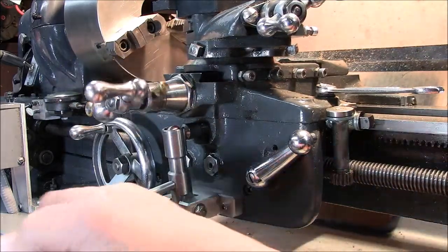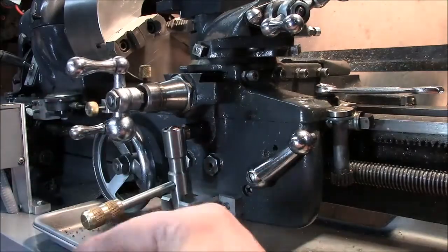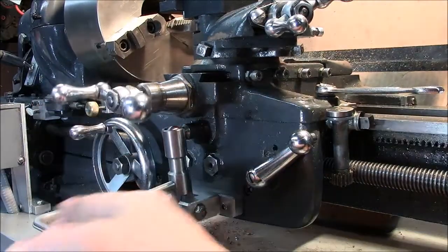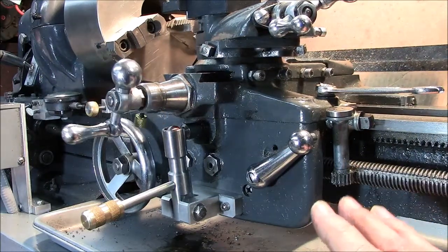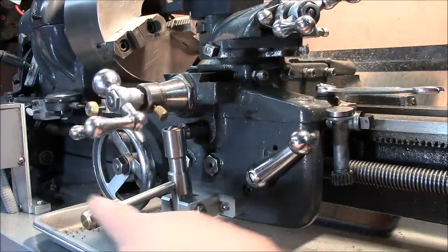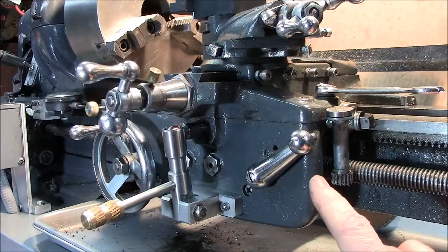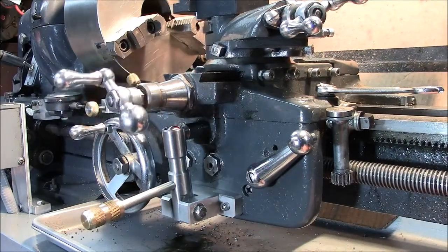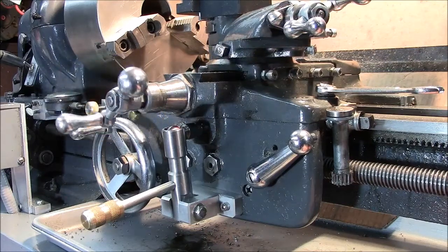All in all, this project turned out really well. The length of the handle was kept within the extreme outside dimension of the cross slide crank — I didn't want it coming out any further. One thing I want you to be careful of if you implement this: now you've got two levers — a cross slide lever and a linear feed lever — and they both go down to engage. You've got to keep your wits about you. I've more than once thrown one lever when I really wanted the other and come close to trashing a part.